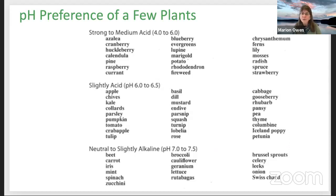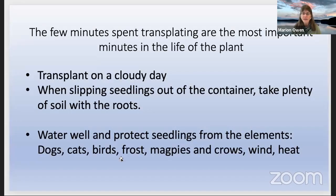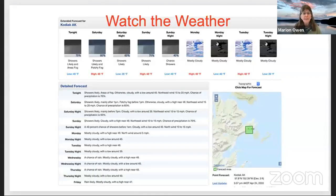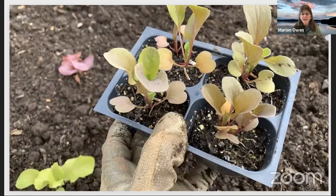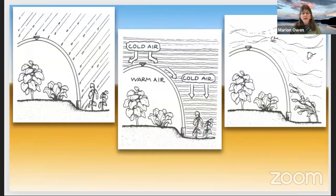Let's go over the hardening off process and planting out. Remember: a cloudy day. Water well and protect seedlings from frost, dogs, cats, magpies, and crows. Watch the weather. Gently slip them out of the containers — here's a clump of arugula and salad greens. It might be a beautiful window-washing day, but it's not great for plants. You do need to protect them from rain. I've used about anything you could think of over the years, even old shower curtains over plants.